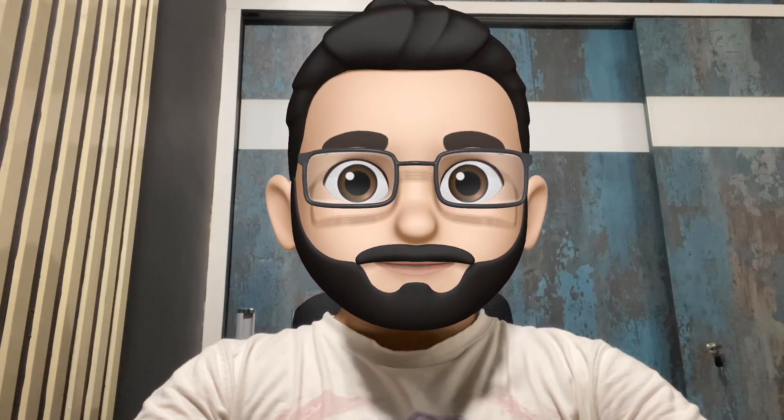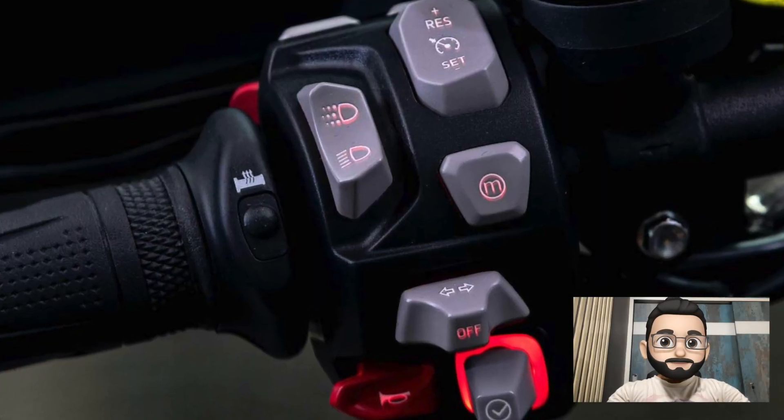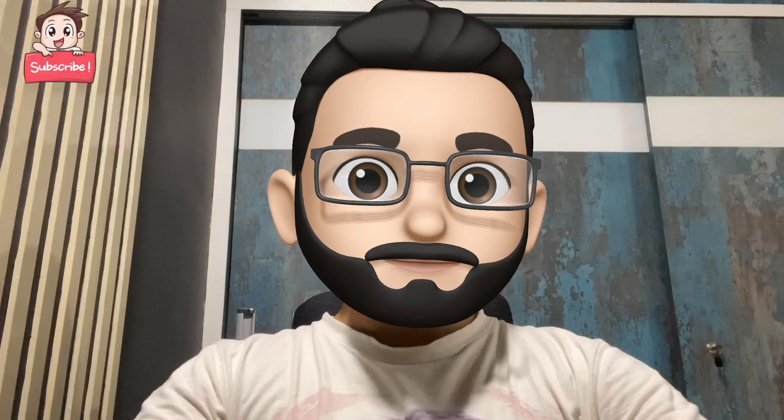Rally Pro comes loaded with different features, but in this video we will be discussing the features that you can control from the handlebar itself. All the buttons on the handlebar of the Tiger 900 Rally Pro come as backlit switches, which helps you to recognize and navigate through the buttons in the dark — though eventually you may not need that as every button will fit into your muscle memory.